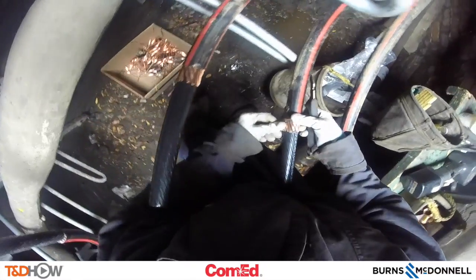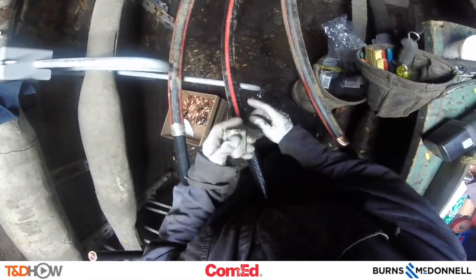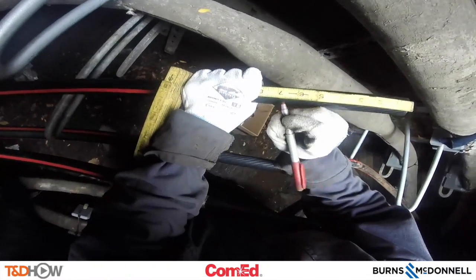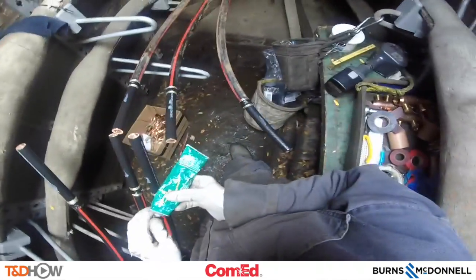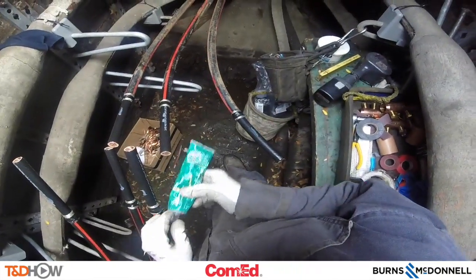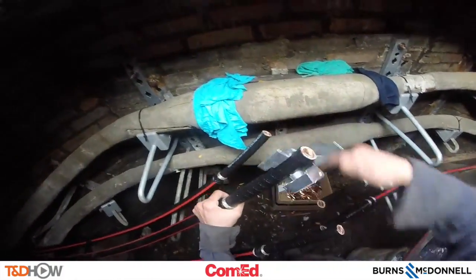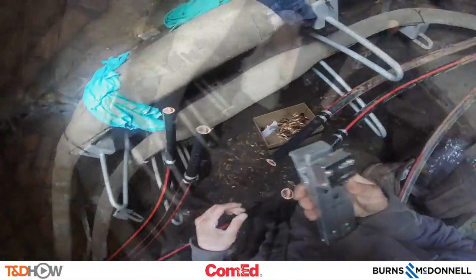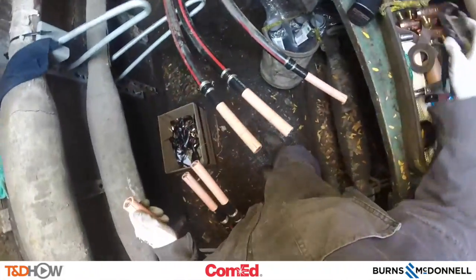Now we'll clean them back and leave an inch and a quarter of what are called flat concentric cable, then tape them up, and then take another measurement to cut back that semi-con layer. We apply some silicone grease and then use a semiconducting jacket stripper to peel off that semiconductive layer, exposing this pink or salmon colored insulation around the cable.